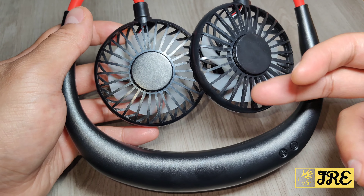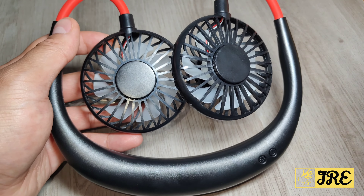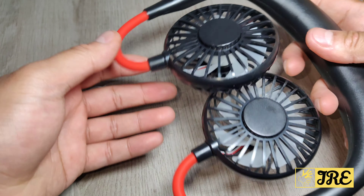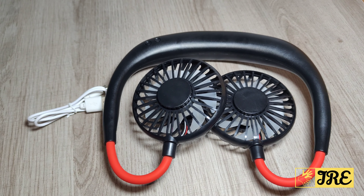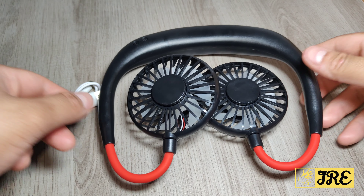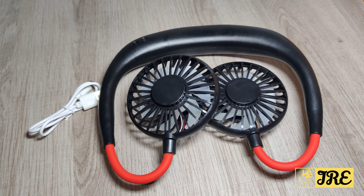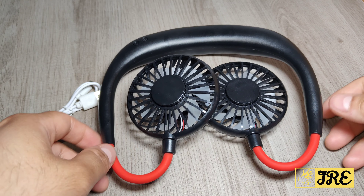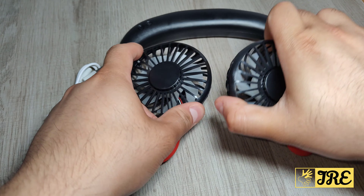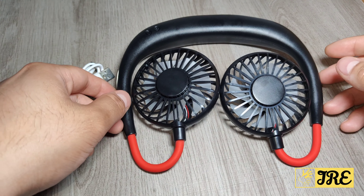The blades have a seven-leaf design, giving you maximum airflow. It's very affordable — you can purchase one for less than ten pounds UK currency. It's perfect for summer wherever you are, and you won't really feel like you've got something around your neck because it's so lightweight.